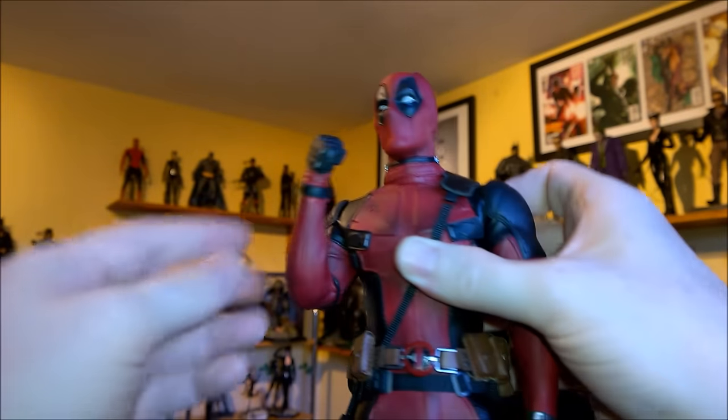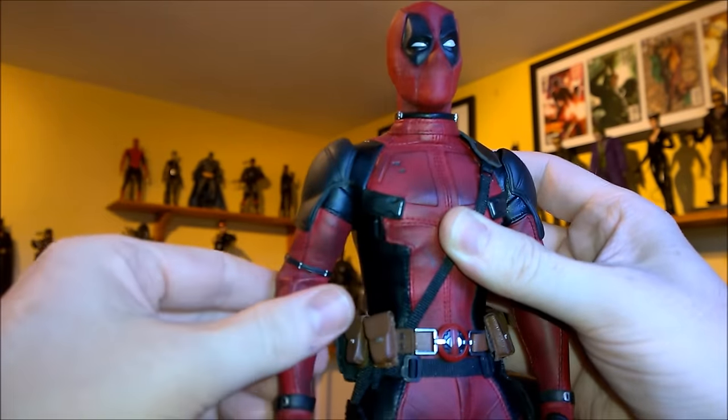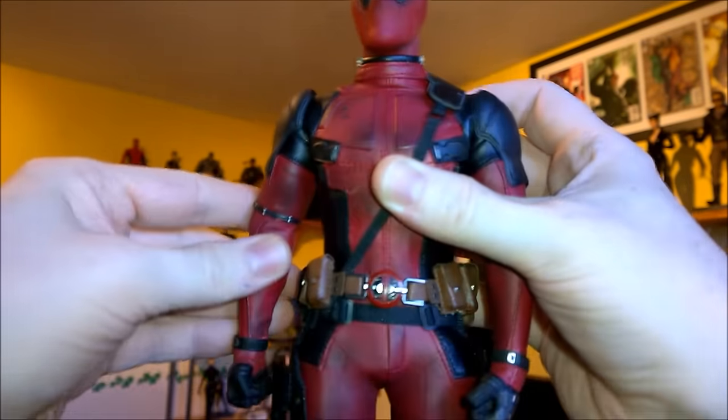It does pretty much seem like they've shrunk Ryan Reynolds in the suit, to be honest. Great elbow bend, as you can see. He's holding that really well — feels nice and tight, but not too tight. All kinds of movement.